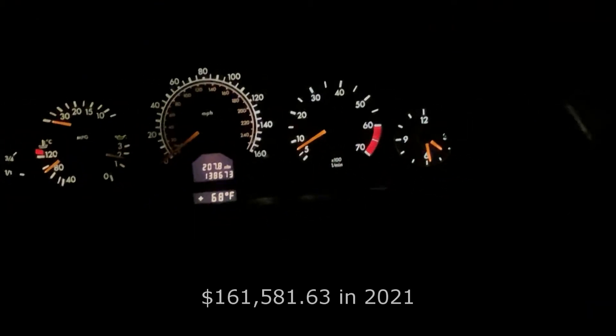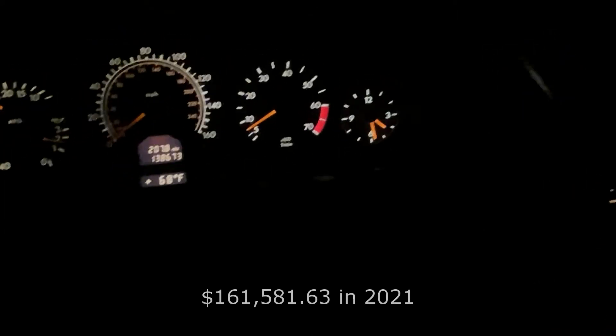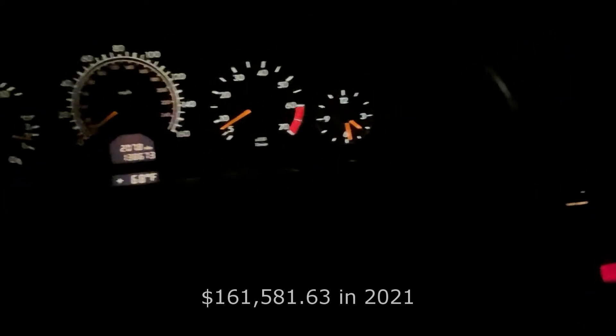This was a car that cost roughly about $100,000 even back then — and that was without taxes. Depending on what options you had, it was more. So this is the dash here, you can see it's all original bulbs. Some might be a little dim, some might be out, but actually all of them work.